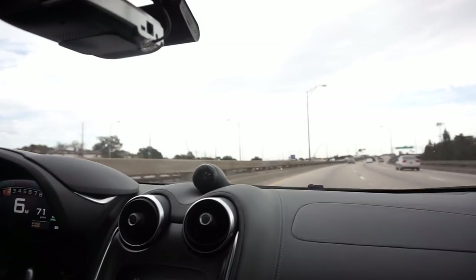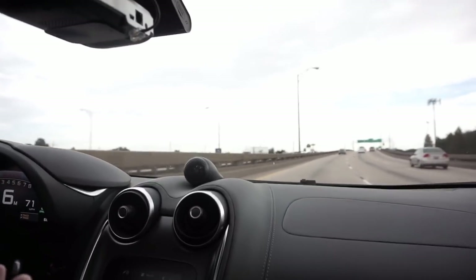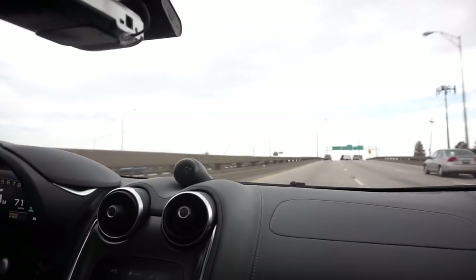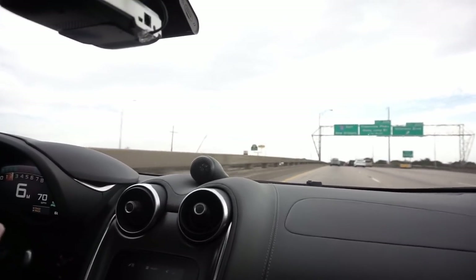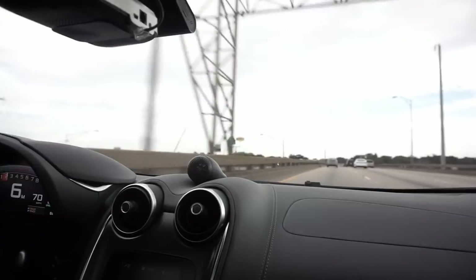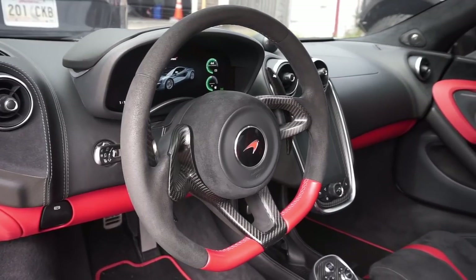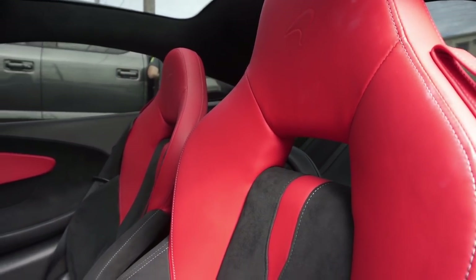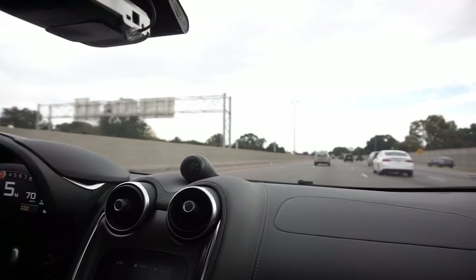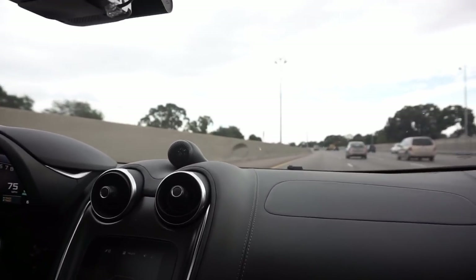Now we've done the Stage 1 turbos and they're not a hundred percent yet, and we've got Stage 2 turbos to put on it. But at some point I need to decide where to draw the line, because I didn't buy this car to be a race car. I bought it to drive every day and enjoy it, not have to worry about whether it'll be drivable. I want to smile every day driving it.